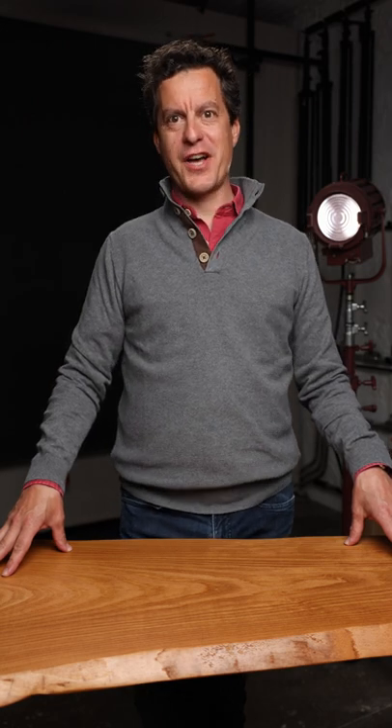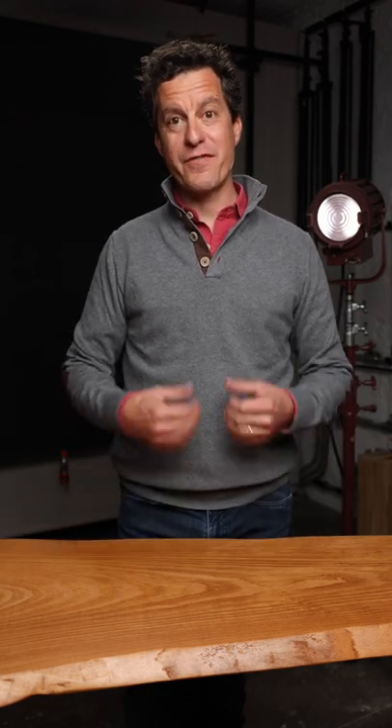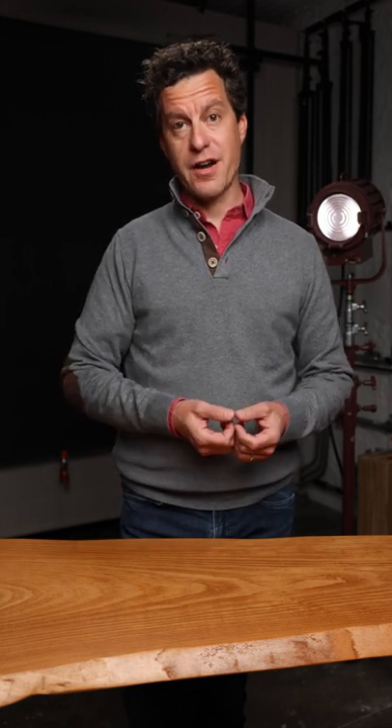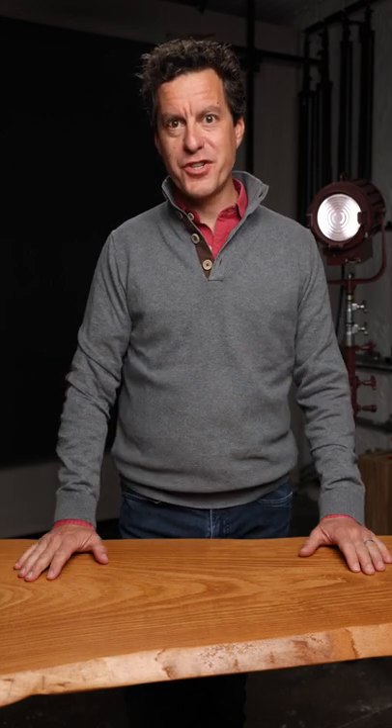Hi, my name is Marc Tomares. I'm a photographer based in Porto, Portugal, and my focus is on wine — commercial photography as well as fine art photography. Wine is my inspiration and what I do most of the time here in my studio.